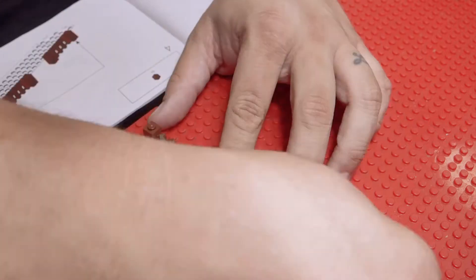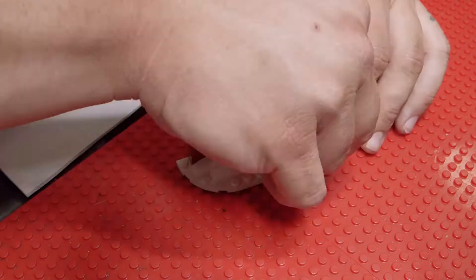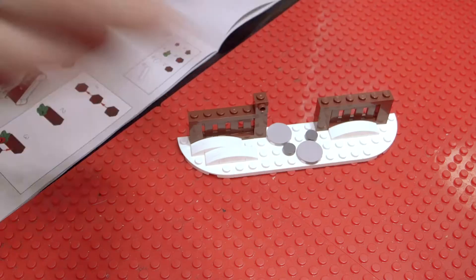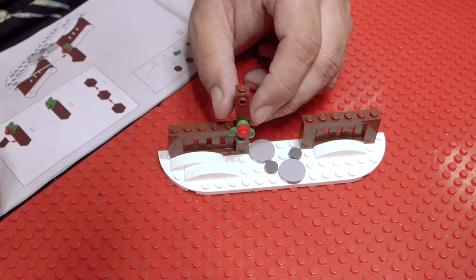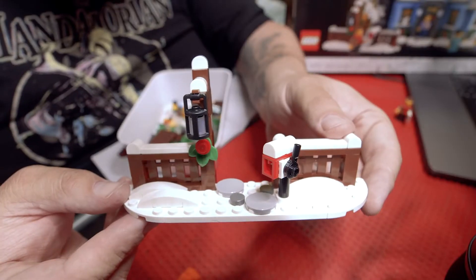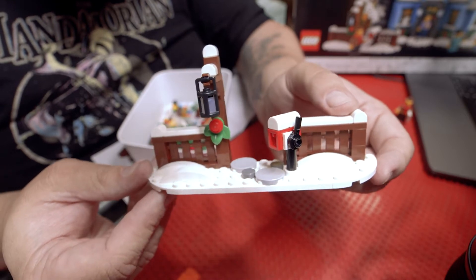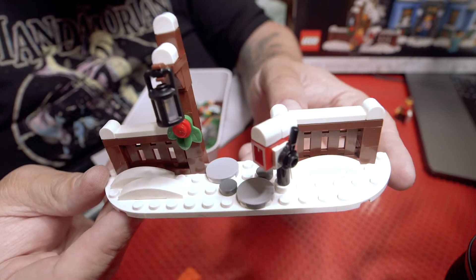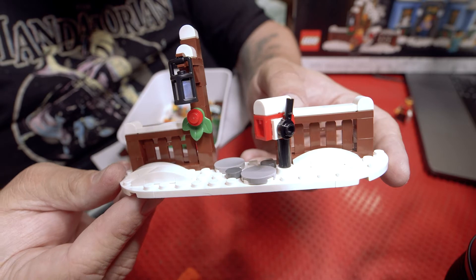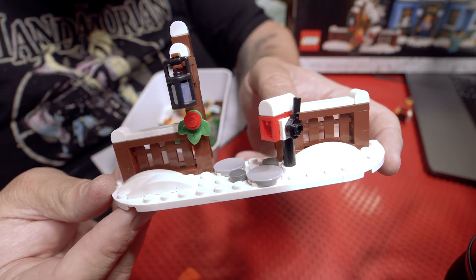After that, you dive into creating the fence and front yard of the family home. A simple part of the build that could have easily been overlooked by the design team actually has a couple of standout features. The mailbox is a surprisingly intricate studs-on-the-side build, and the lantern pole is adorned with a beautiful poinsettia. The frosted round brick that goes into the lantern is a subtle but beautiful detail.